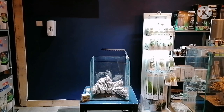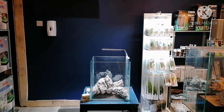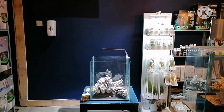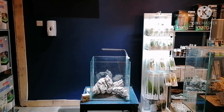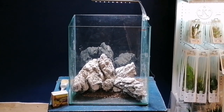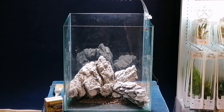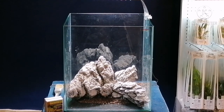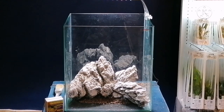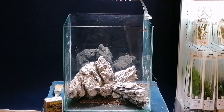I'm behind the camera and I've made a bit of progress. I've used three pieces of seiryu stone — the largest on the left, a slightly smaller piece, and an even smaller piece behind sat on the substrate. I've sorted some wood — it's a mixture of spider wood and redmoor wood — which I'll use around the stones. Then I'll do the planting. I'll do a time-lapse so you can see the aquascaping process.